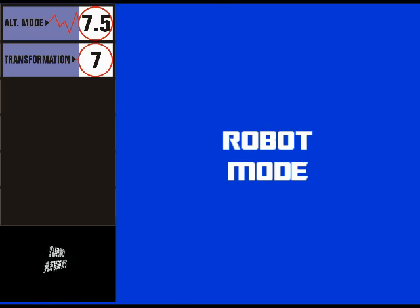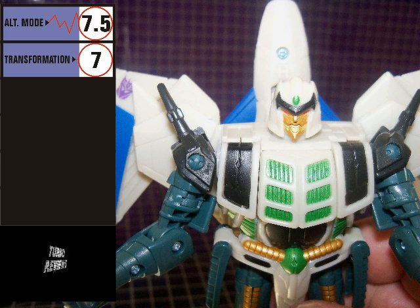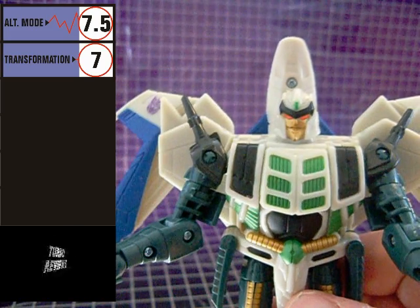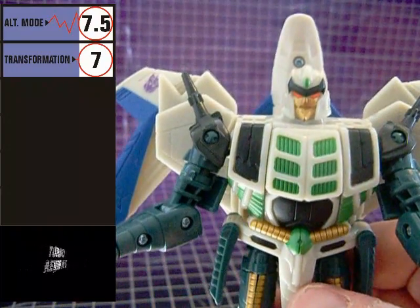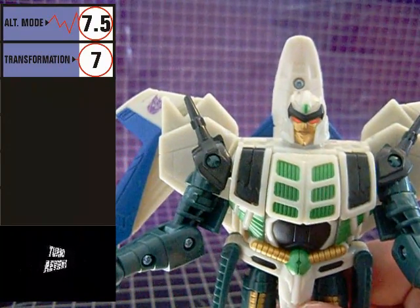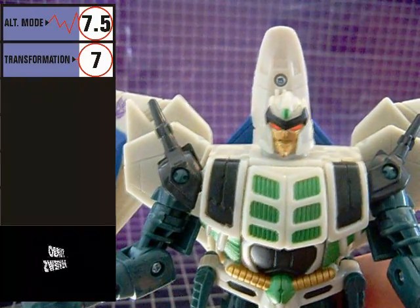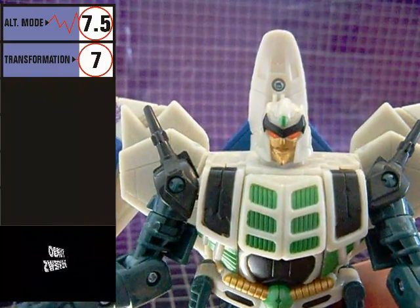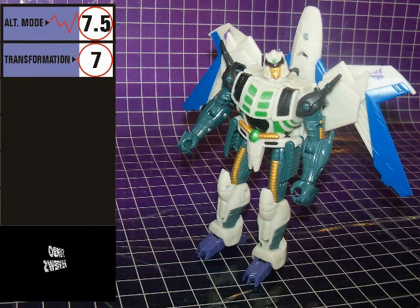In robot mode, the homage to Thunderwing's Generation 1 counterpart is even more evident. Colors, paint apps, and head sculpts scream G1 Thunderwing. One item of note is that the robot head takes after Thunderwing's IDW comics appearance more so than the appearance of the G1 figure's head, or even his Marvel comics appearance — and that's just fine with me. He's sturdy, well sculpted, and very menacing looking, as befits the Decepticon.